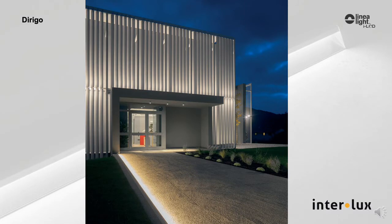An excellent pathway marker, Dorigo casts an interesting asymmetric light, unless, of course, used on both sides of the pathway.